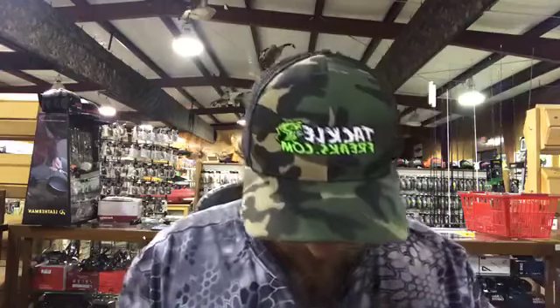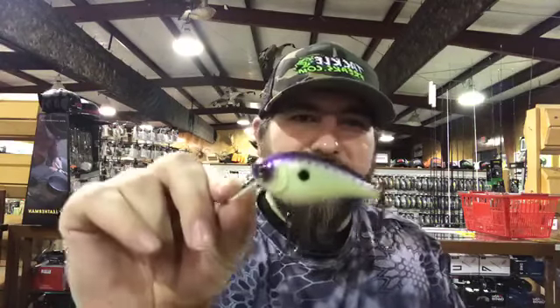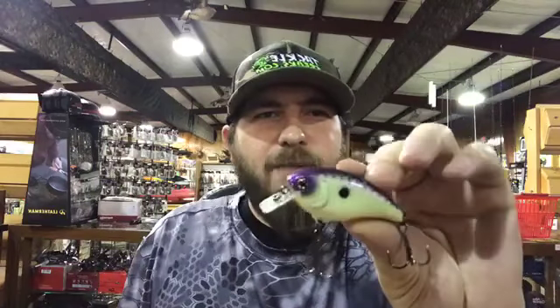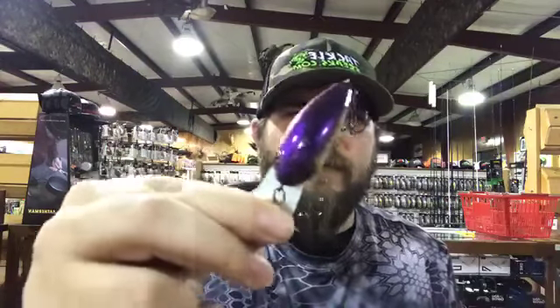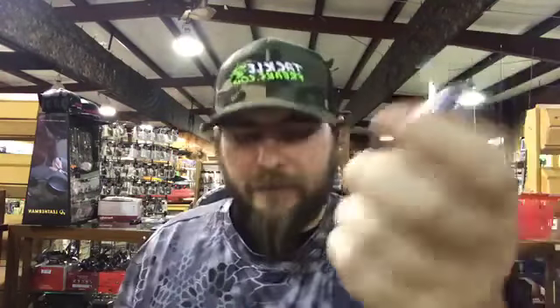Now for my all-time favorite square bill — and I don't even stock this on Tackle Freaks. My buddy Ben Parker, Mr. Magnum Spoon, put me on these a few years ago and I have absolutely slayed bass on this thing. This is the Jackal Aska 60. There's something about this bait when you crash it into wood or rock — the way it backs up and deflects, no other square bill does it the same. It has a micarta lip. This chartreuse and purple with a matte finish — they eat this thing. Whenever I find these in stock I buy them up. It is completely silent, no rattles. Very underrated — I feel like a lot of guys on tour throw this bait and just don't talk about it.